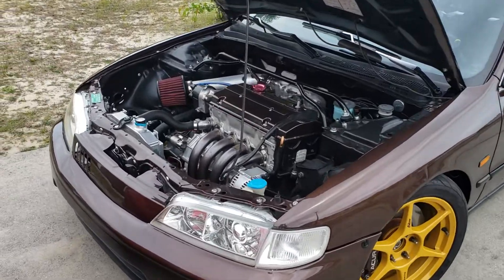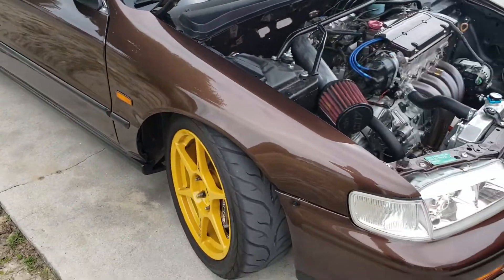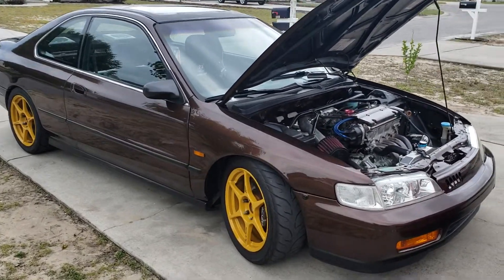All right guys, so I haven't posted in a while. Didn't think anybody would be interested, but the car is done and has been. I did make it to Import Alliance in Atlanta and the car drove there with no issues.